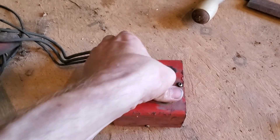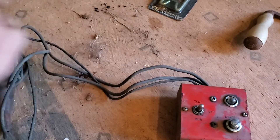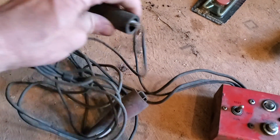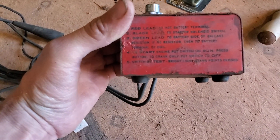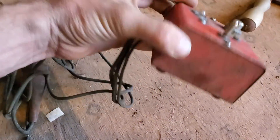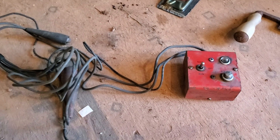It looks like a test-off-and-run starter, and it's got a light. We got three wires and they all have clamps. Either you guys will let me know in the comments what it is, or I will check it out. I have to Google something. Looks old — looks like it's an automotive tool. That's about all I got.